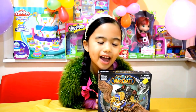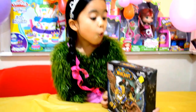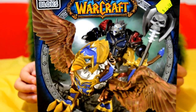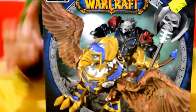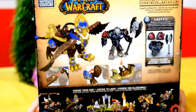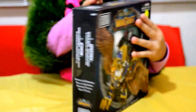Hello guys, it's Danielle here from Kids Miners and Toys, and we have our World of Warcraft! Here's what it looks like at the front, and here's what it looks like at the back. Let's start opening it!